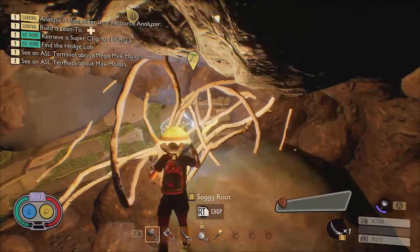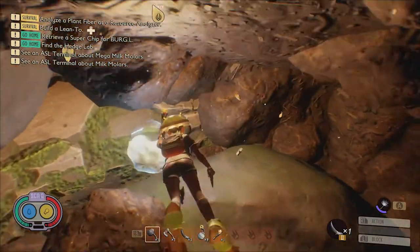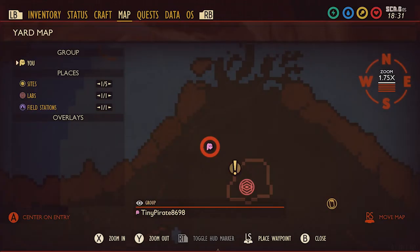Using a tier 2 dagger, you can cut through the soggy roots to claim it for yourself. Here it is on the map.